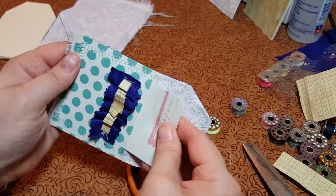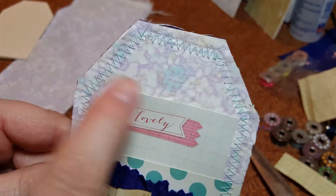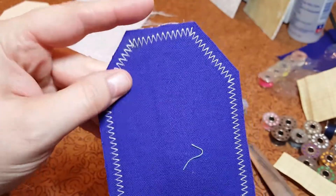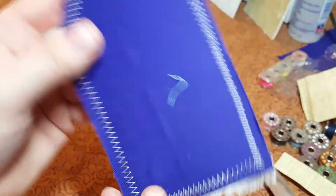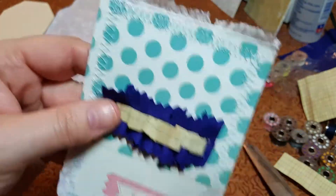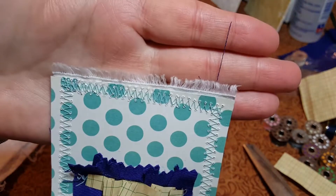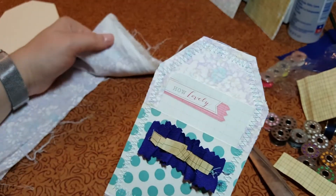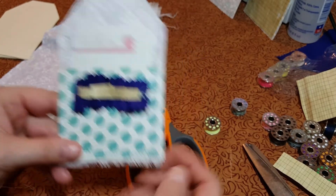I did a zigzag stitch around the edge. This thread color is the same as this flower. This is the back - this is purple, and I used a pink thread with a zigzag stitch. This is the salvage of the fabric - I just thought it was cute and I thought I would add a little extra layer of texture.